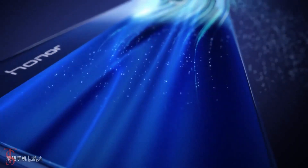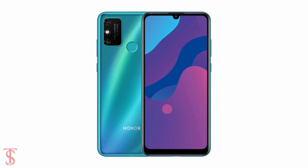The leak renders also suggest the phone will come in black, blue, and green color options.